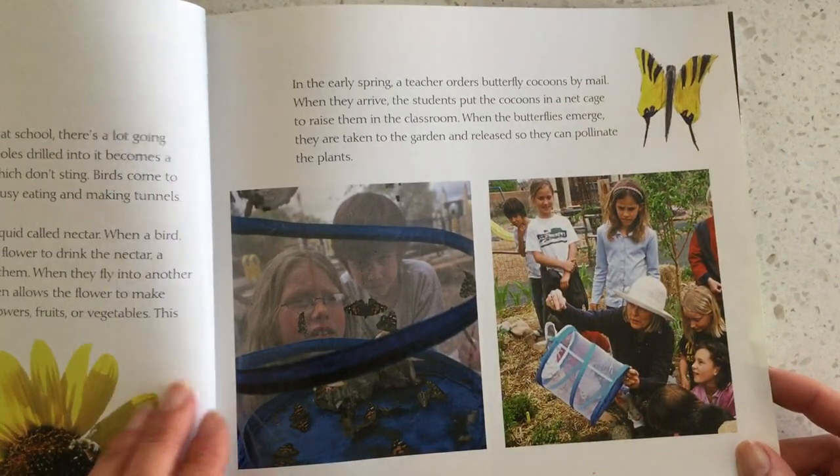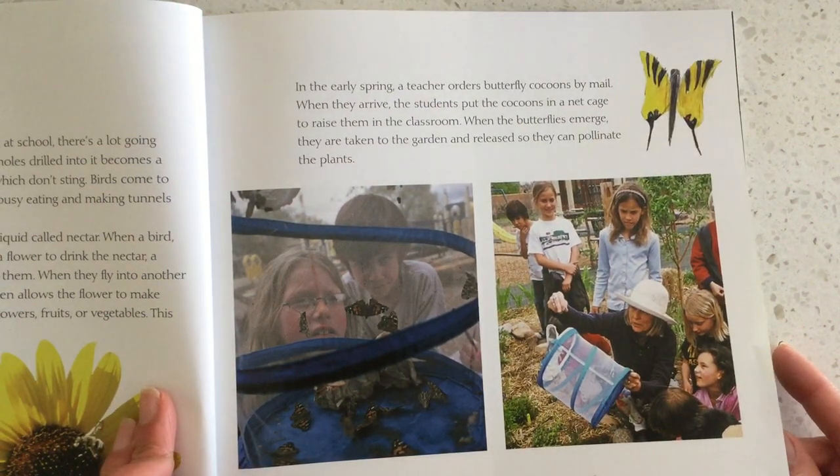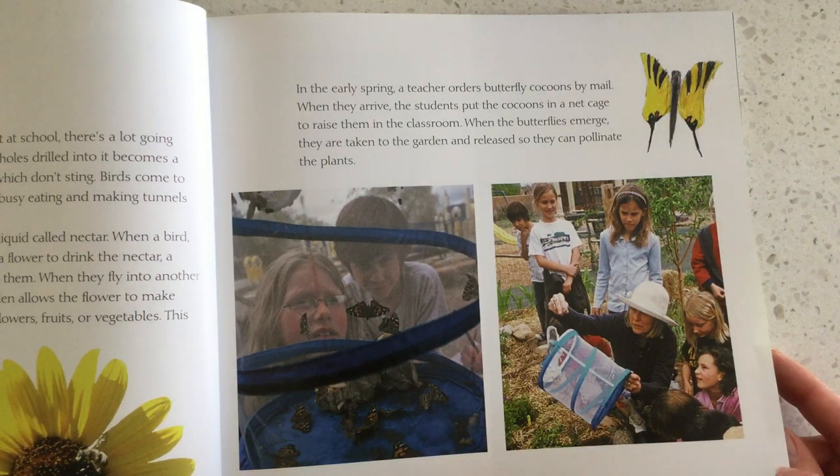In early spring, a teacher orders butterfly cocoons by mail. When they arrive, the students put the cocoons in a net cage to raise them in the classroom. When the butterflies emerge, they are taken to the garden and released so they can pollinate the plants.